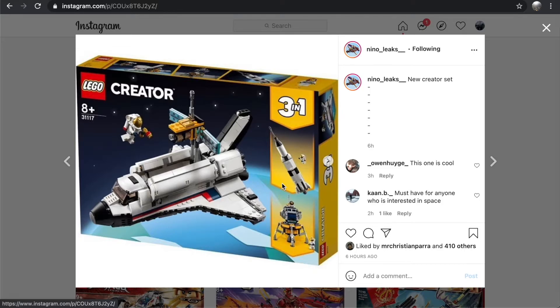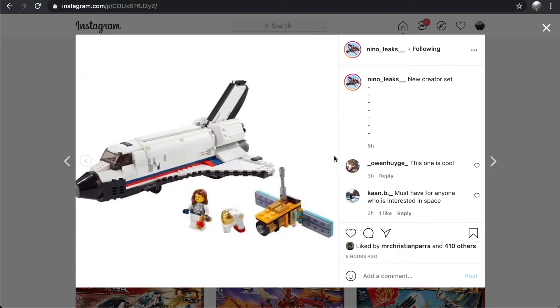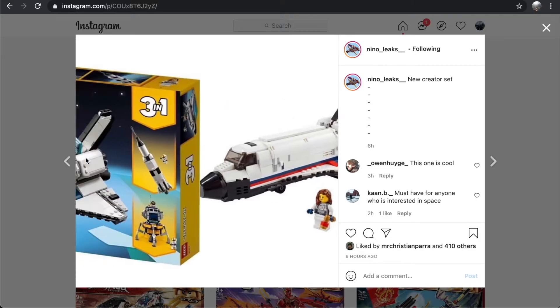But for those of you who aren't wanting to spend the money on the Creator Expert, here's a great way to get all three sets in one box for 50 euros — probably 60 to 70 in North America. At around 500 pieces, that's a great price for what you get here.